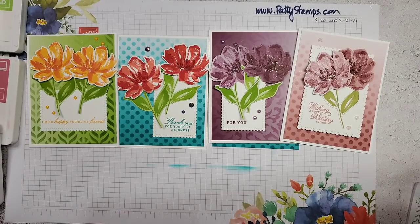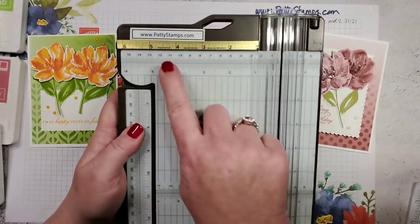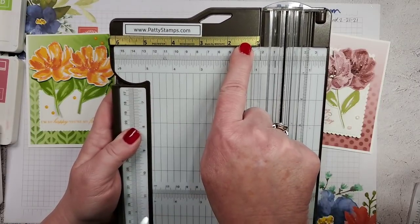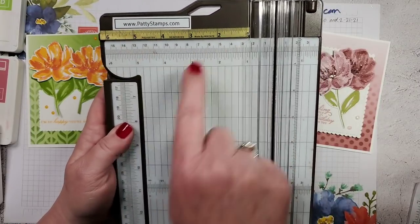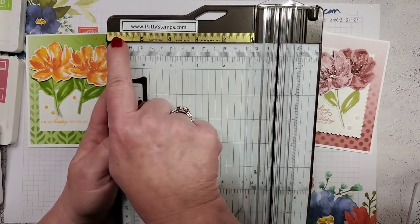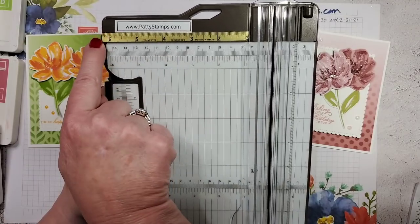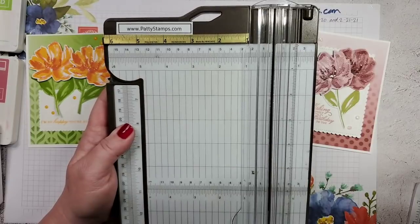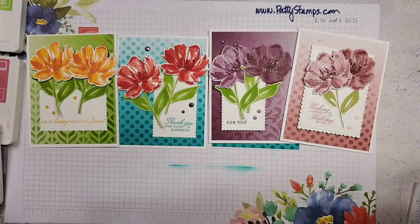Someone was asking about the ruler — yes, it's on Amazon. If you search for 'reverse self-adhesive ruler' that's what you'll find. It's longer than this — I just cut it off — but I like to be able to see the numbers when I put my paper onto the trimmer.